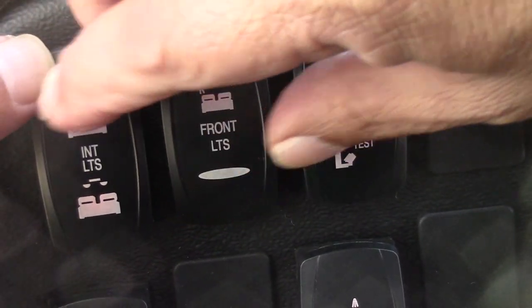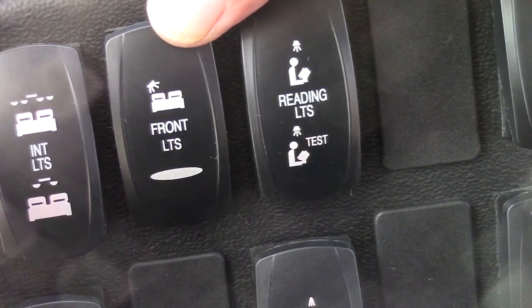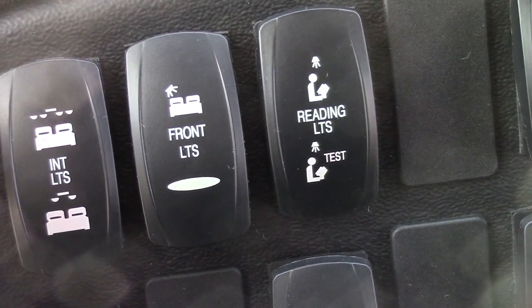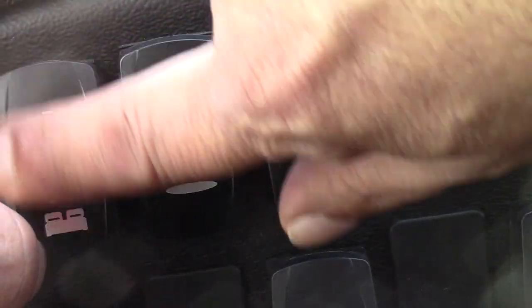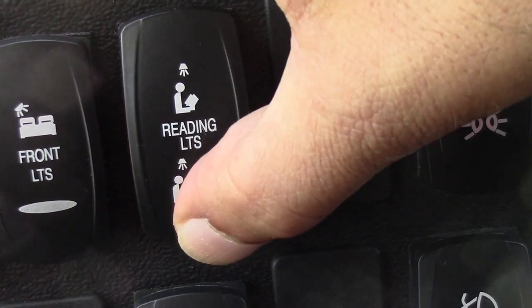When the coach's lights are on, you may use this switch here to turn off the two front lights to reduce lighting so it does not interfere with the driver's vision. Then you may cancel it. This is the radial light switch — in the middle is the off position.